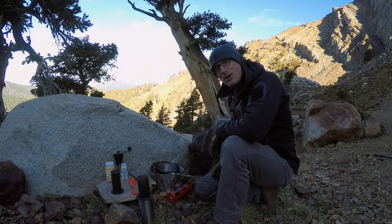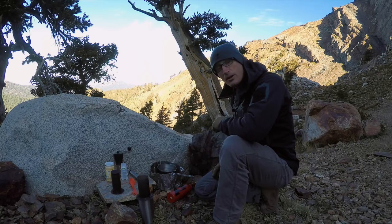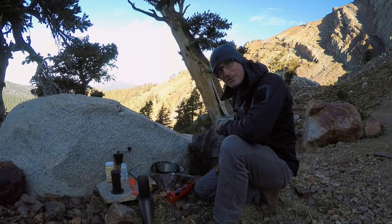Hey everyone, it's Ivan from Keypadge.com here to bring you a gear review. Today we are back up in the mountains and it is super cold and a pretty rough cold night. It's time for some amazing backcountry coffee.